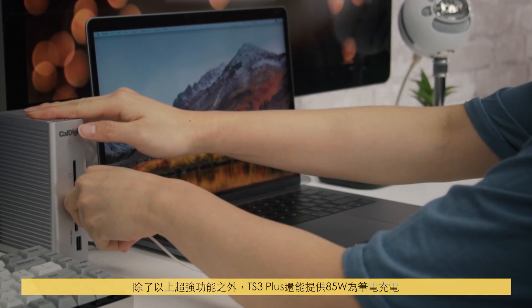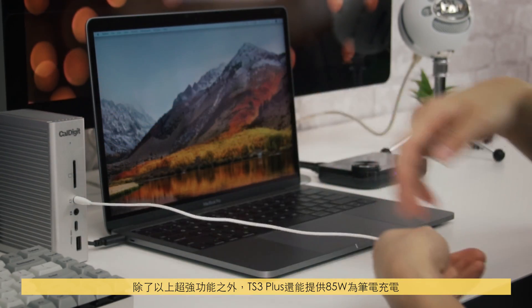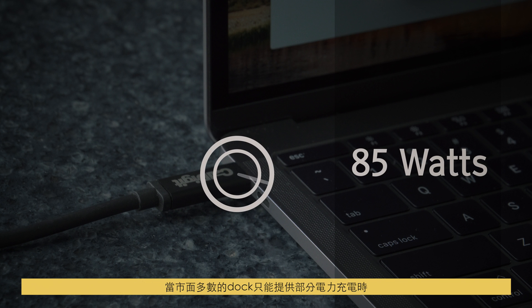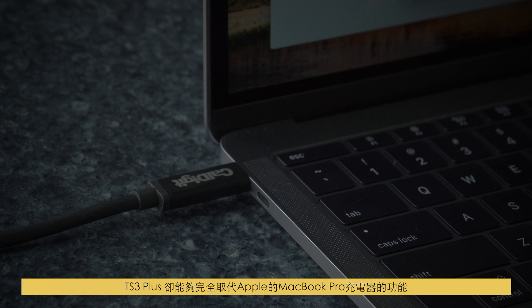In addition to all these awesome features, the TS3 Plus can deliver 85 watts to charge your laptop. While most docks only deliver a fraction of your factory charger, the TS3 Plus is a one-to-one replacement for Apple's latest MacBook Pro.